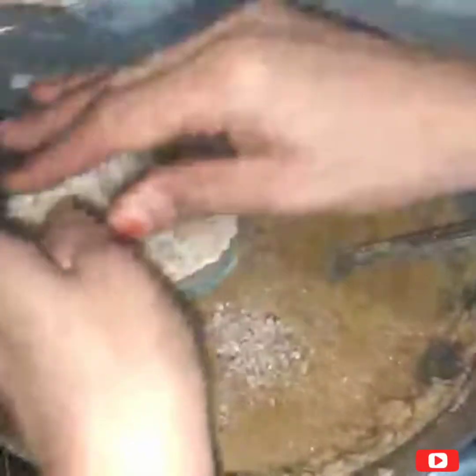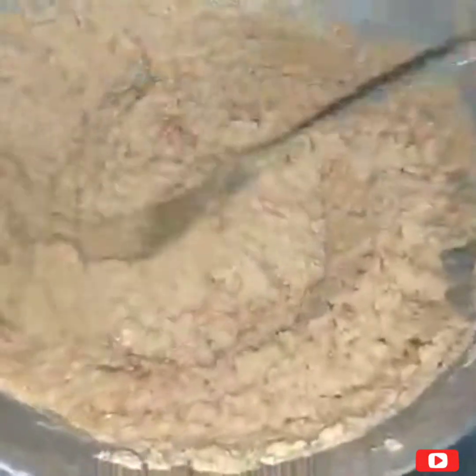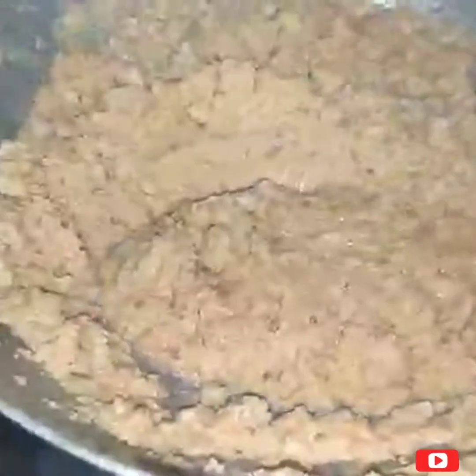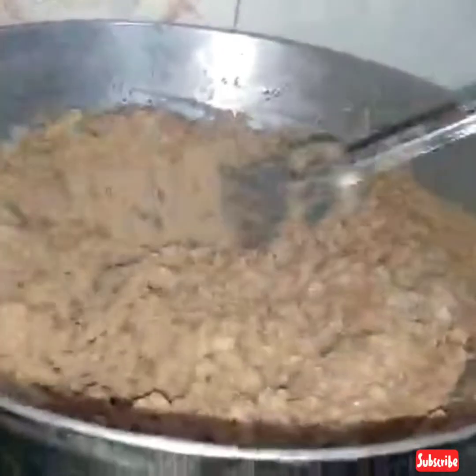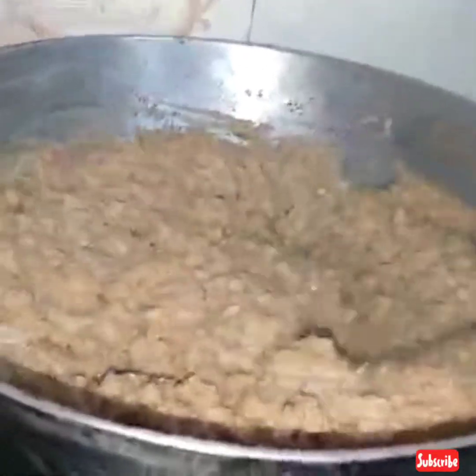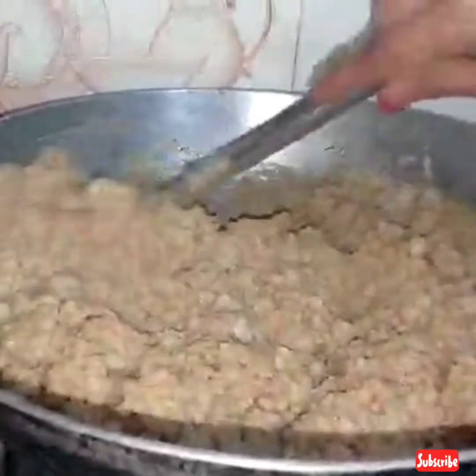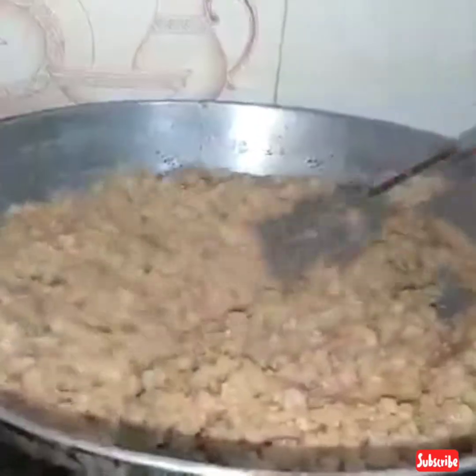That's it. If you put it in a bowl, you will see that it comes out well. This is very dry and delicious, and we will close the gas.